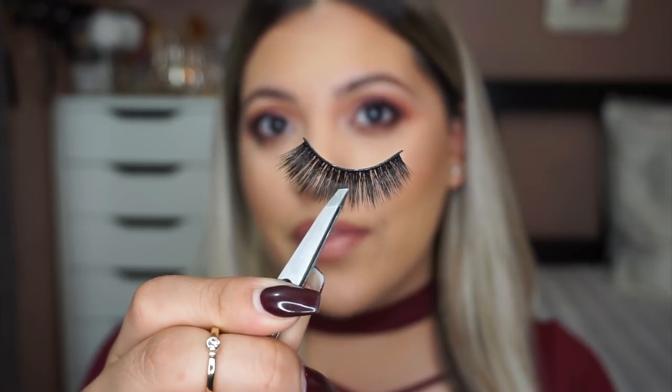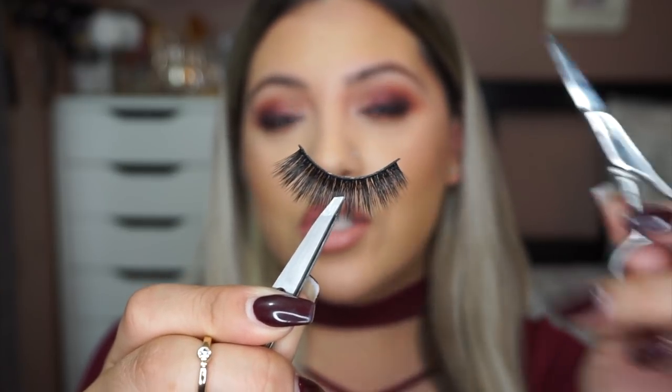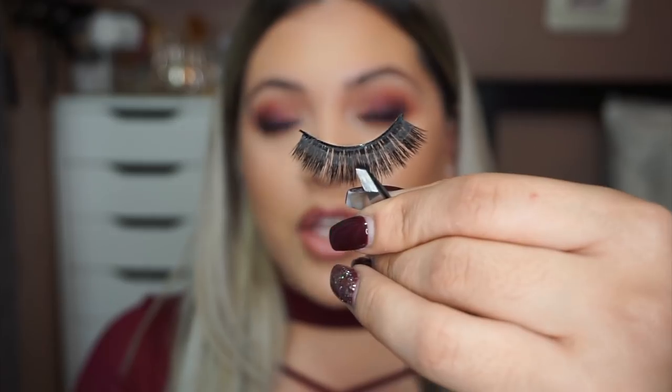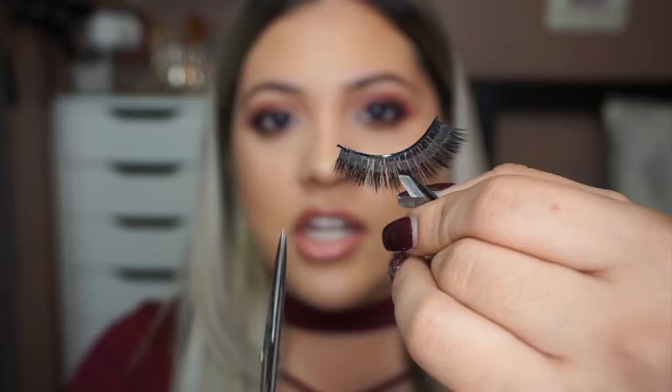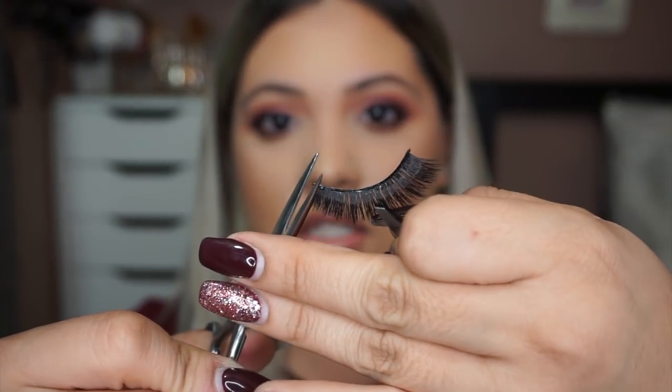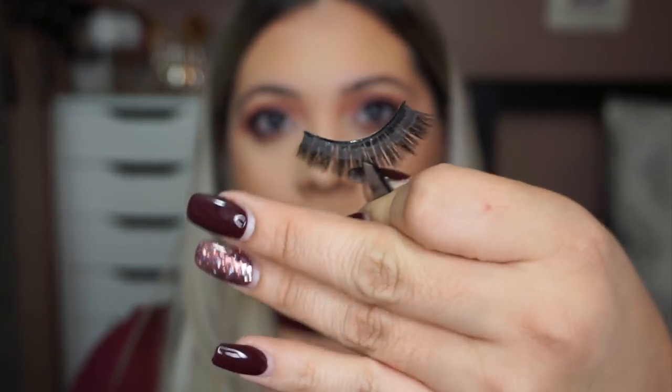I have my lashes on my tweezers and my little mirror. The first thing you want to do is measure the lash to your eye. As you can see, there's a tiny little piece poking through and we don't want that because it's going to poke you all night long. So just take some scissors and cut that off, being careful not to cut too far in because then you'll mess up your lash.